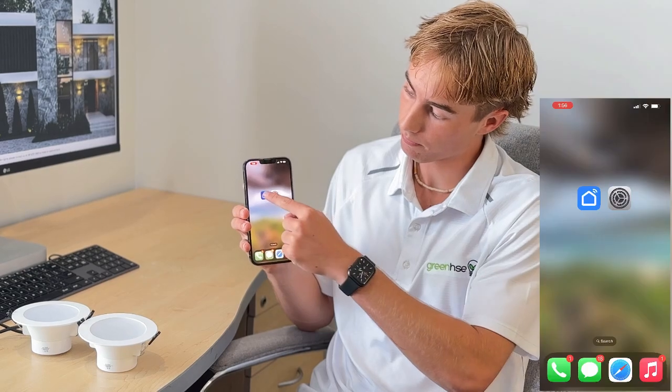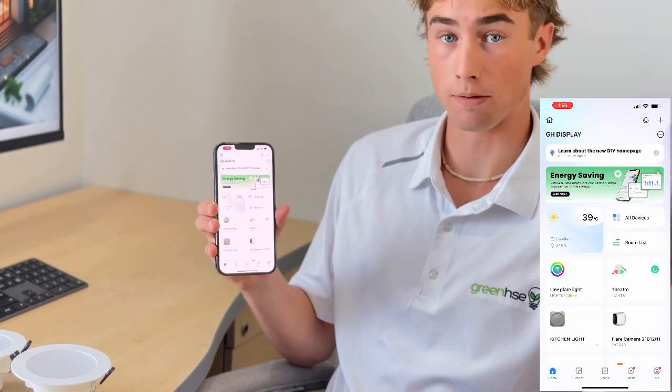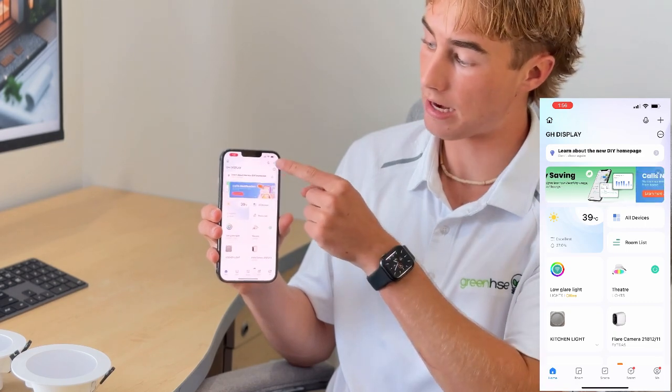The first thing you're going to have to do is open the Smart Life app. Once in the Smart Life app you're going to click the plus in the top left hand corner and add device.